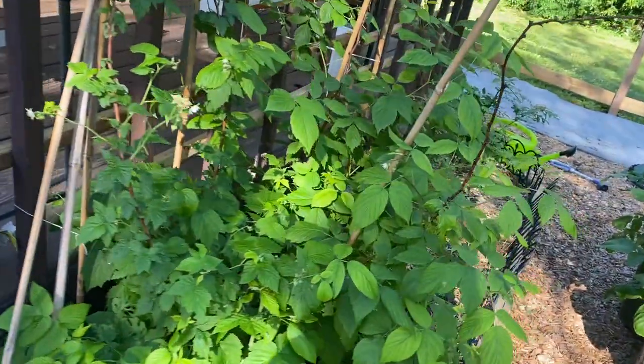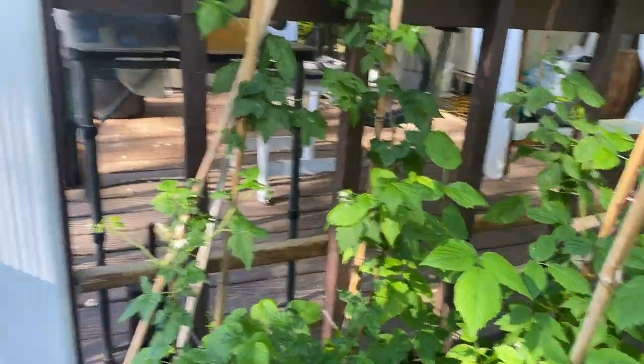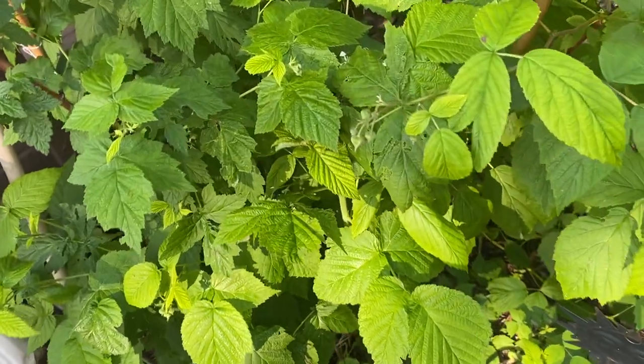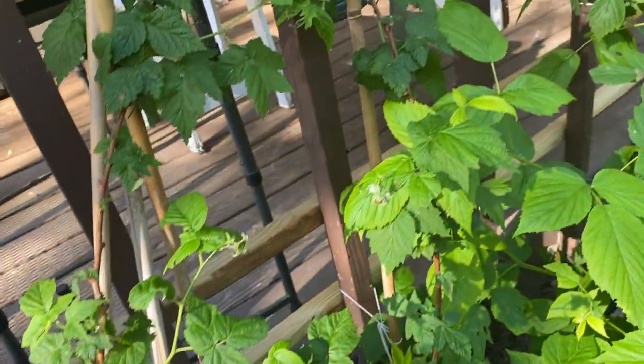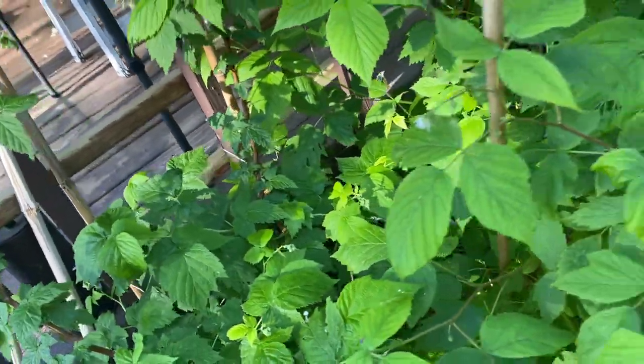Let's start here with my berry bushes. I'm gonna come in a little close. You can see they're blooming. There are some blooms up there so I should have raspberries soon.